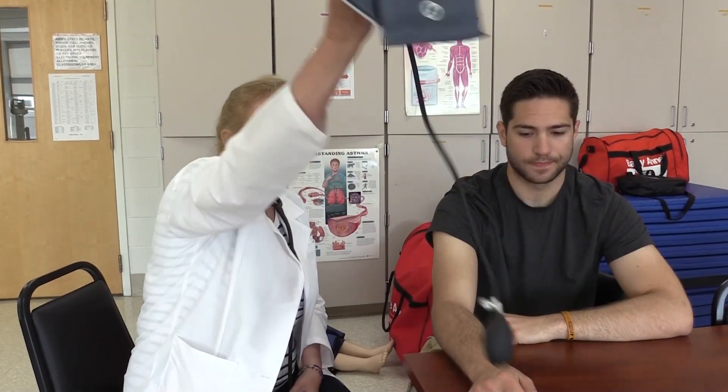The first thing you want to ask your patient is, 'Is there any arm I shouldn't use?' He said no, so I am now free to use any arm that I would like.